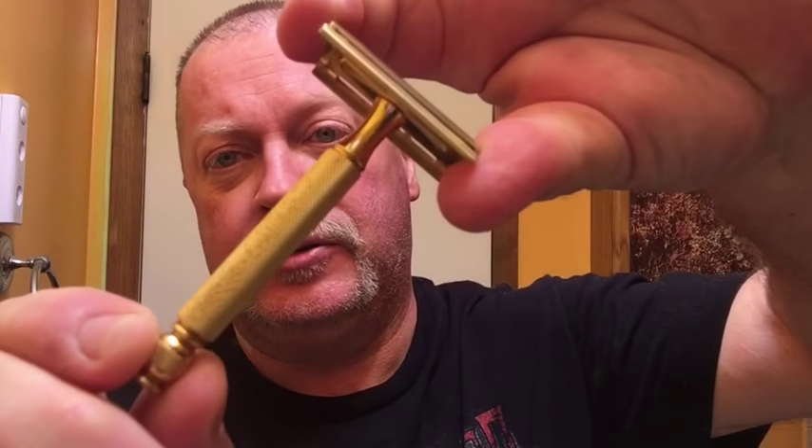I'm using Williams mug soap, and a Gillette Tech ball end. Somebody — I think Roy Smith — had asked me if I had shimmed this before, and I have not. So we're going to shim it with a shim and put in a fresh Feather blade.